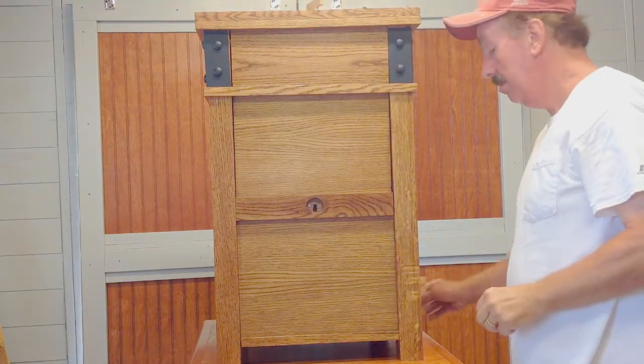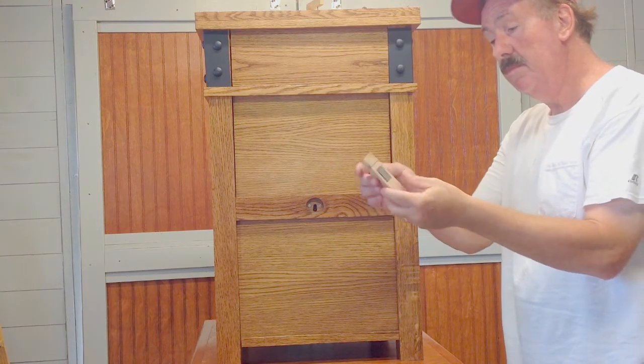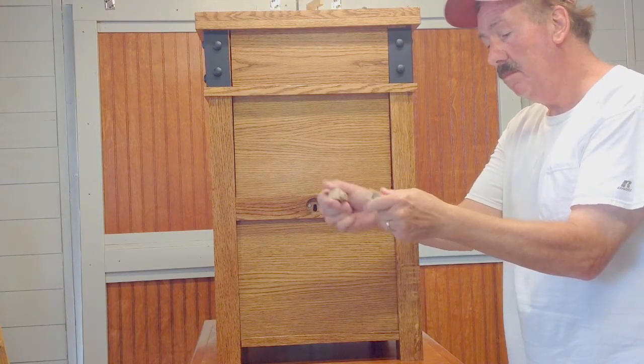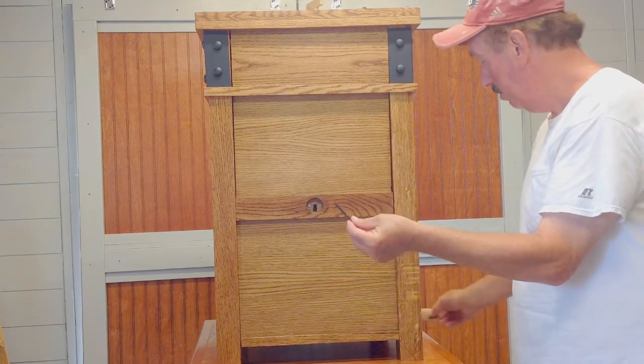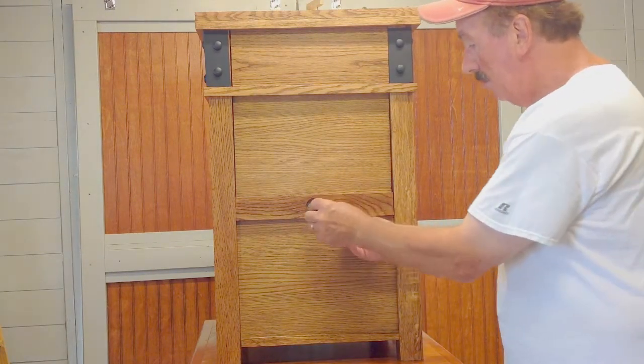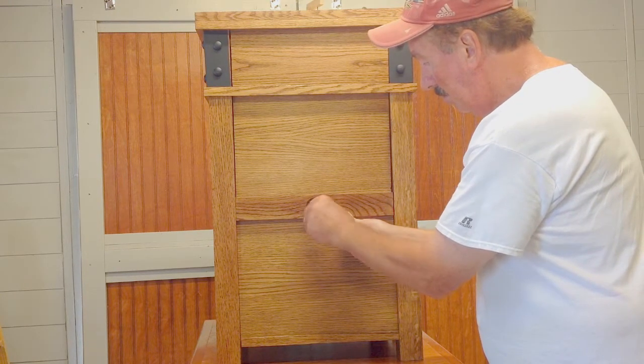Beneath the coin you will see a keyhole. Take the block of wood tool and twist the top off. Remove the key stored inside. With one hand pushing against the door, use your other hand to insert the key and turn the key to unlock the door.